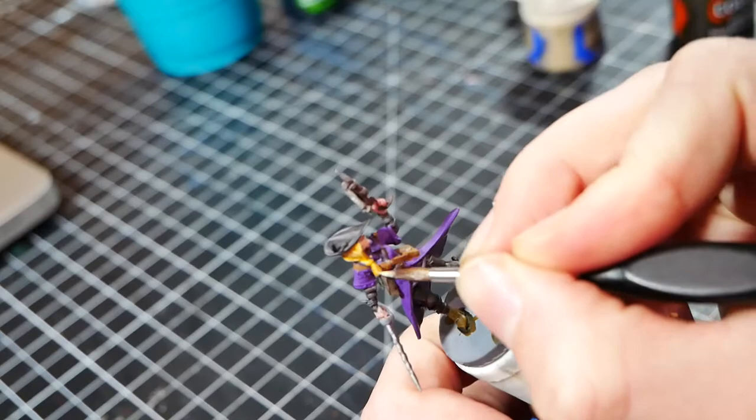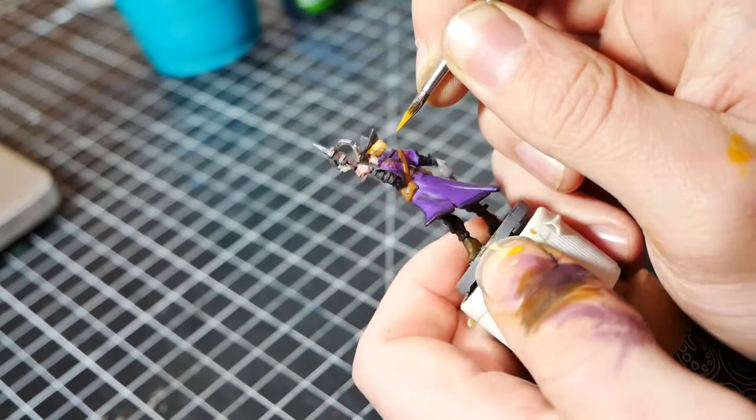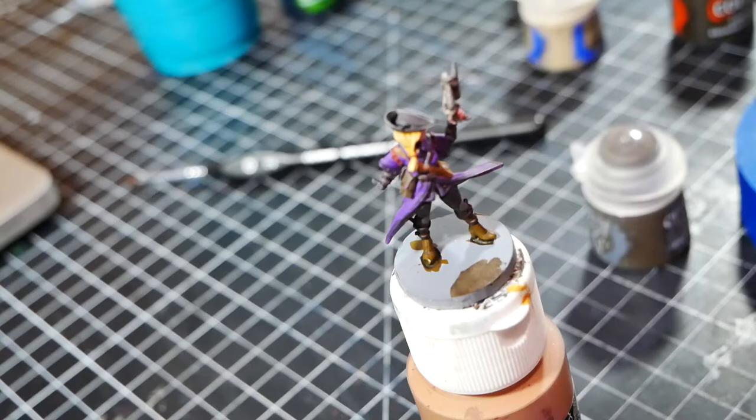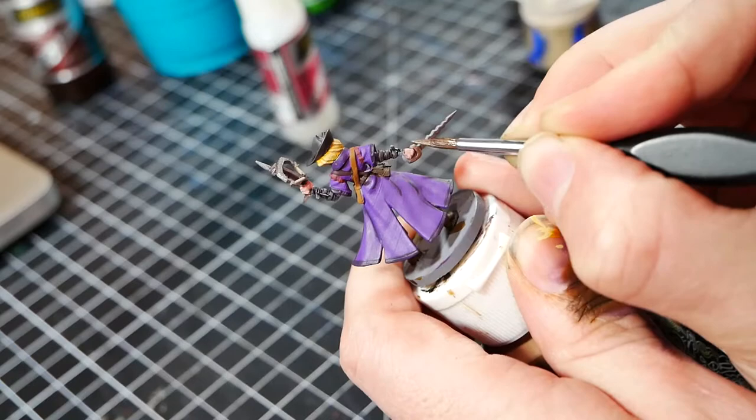After that, we start doing some cleanup - fixing areas where the paint is smudged, or any mistakes that we find in general. It's also at this point that you inevitably break the model, just like this. As I was touching up the hair, the sword hand snapped off. Luckily, it was an easy fix with some superglue and accelerator. Once fixed, it's back to touching up and finishing details. I do another look around the model for any small details I might have missed or parts that need to be touched up.